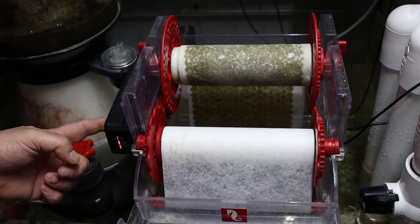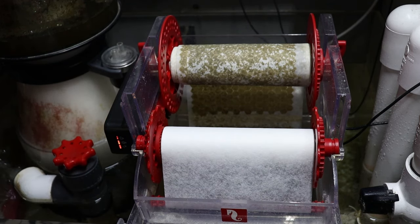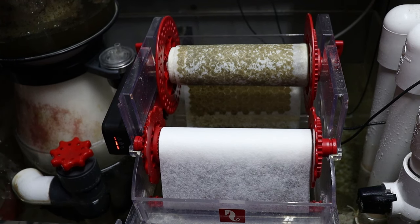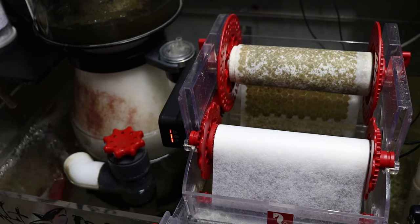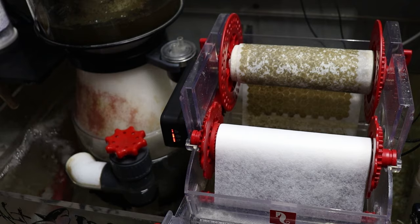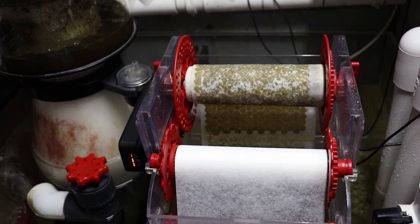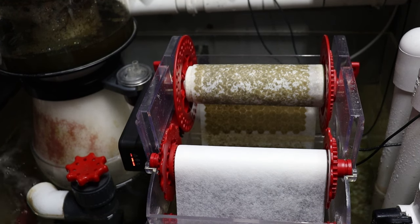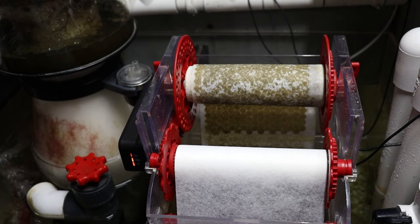There you go guys — we're back in business! That's all there is to replacing your gearbox and motor on your Reef Mat, and this would be the same whether you're using the 250, 500, or 1200. Hopefully this helps you guys down the road if anyone runs into this problem. If you're not under warranty, consider going this route rather than buying the entire unit — it's going to save you a ton of money. As always, I appreciate each and every one of you, and until next time, take care and happy reefing!